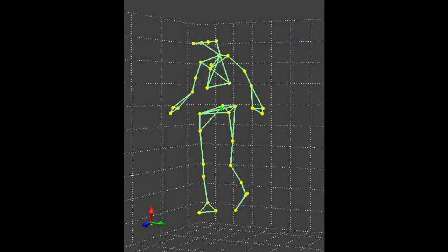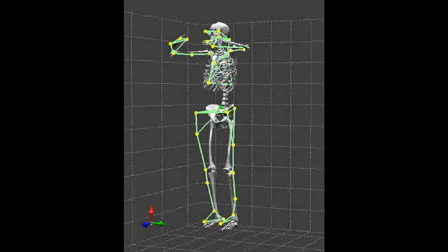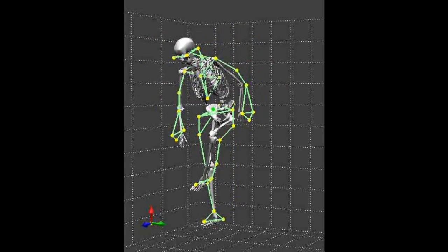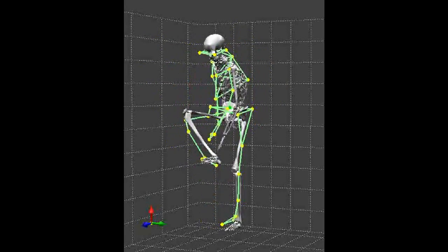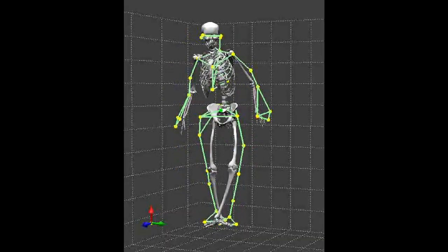Those markers are shown in this animation as little yellow dots that are being connected by green lines. If we know where those markers are, we can then hang a skeleton effectively in between those markers and make the skeleton move as the markers move.